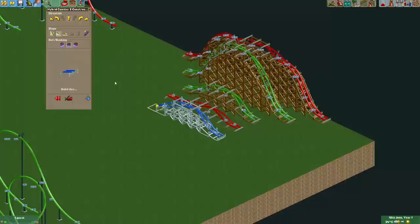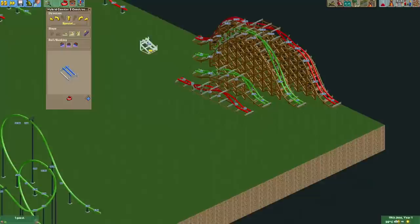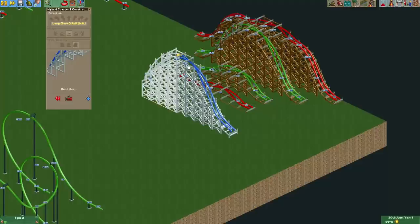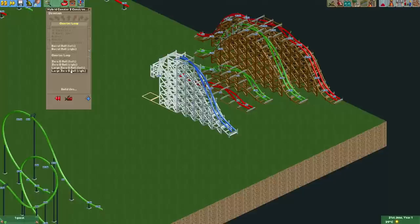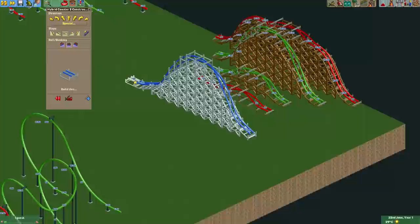If you want a bigger zero-g roll, there's also now the large zero-g roll. This is how we used to make it with a barrel on top, but now if you start a steep slope you can finish it with a roll. So let's place the track piece here — we go steep, and under special it allows us to select the large zero-g roll. You can choose left or right; we go left, and as you can see we're now upside down. You can continue with another large zero-g, a normal zero-g, or a quarter loop. Let's finish this element with the large zero-g roll to the left, and now we are on a steep trajectory down again.